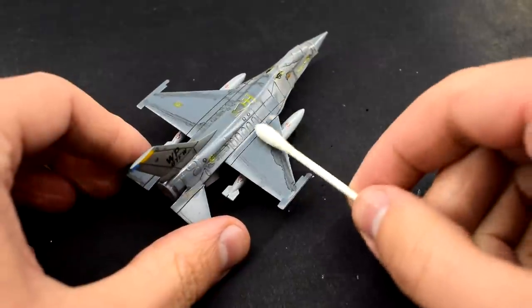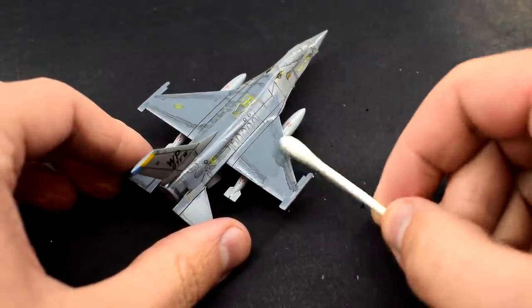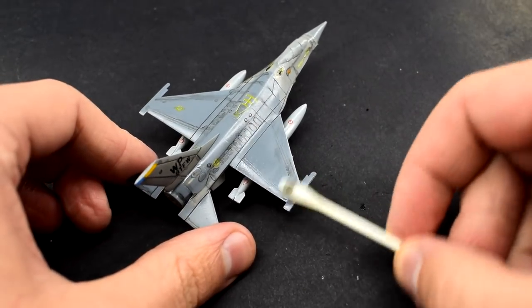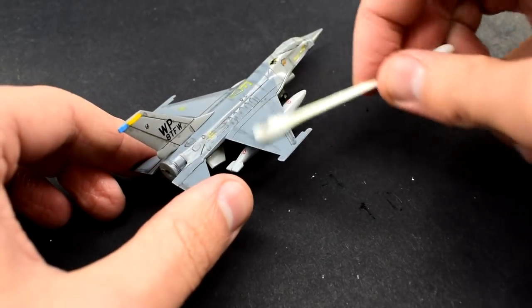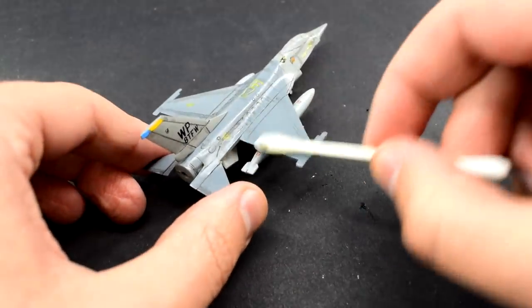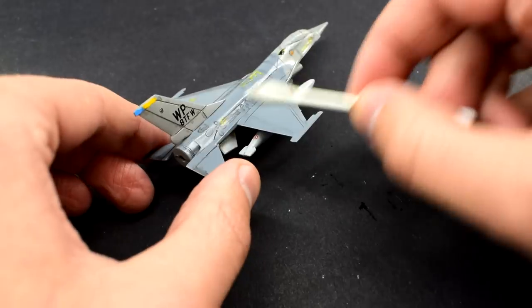I carefully removed the excess wash with a cotton bud which had been dipped in white spirit, working in the direction of airflow to add some subtle weathering. The previously applied gloss varnish is helping to protect the paint and decals from the white spirit, whilst also giving a smooth surface that prevents the wash from sticking.